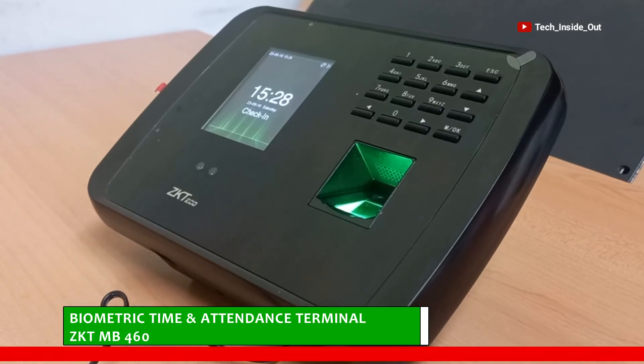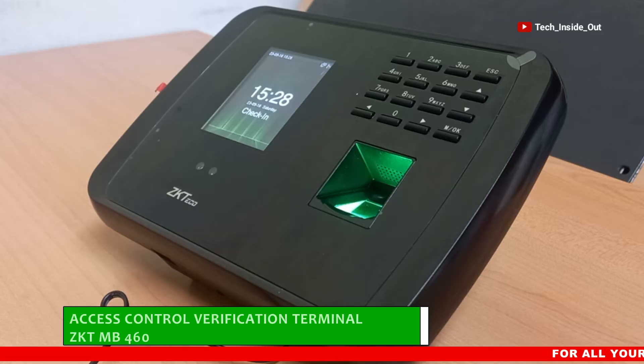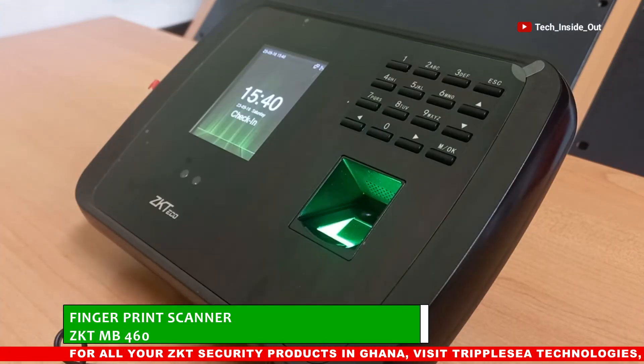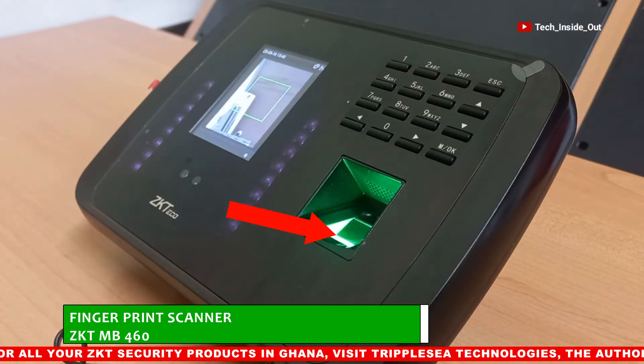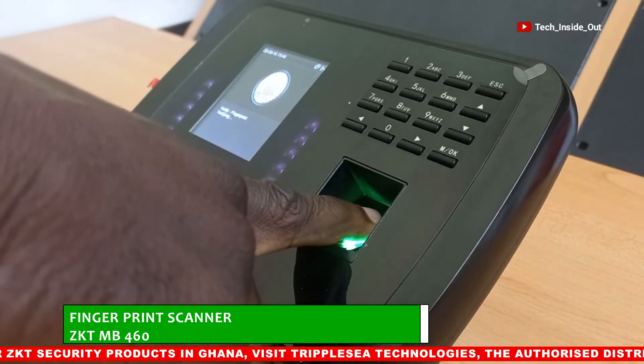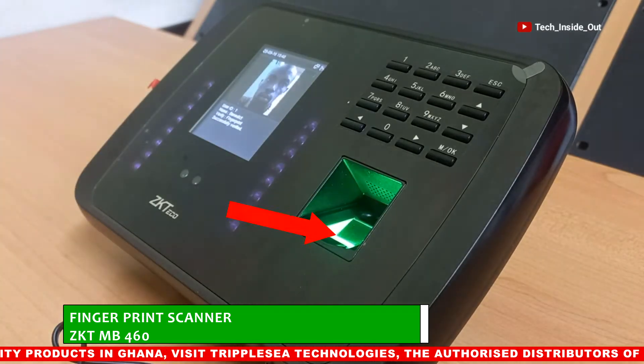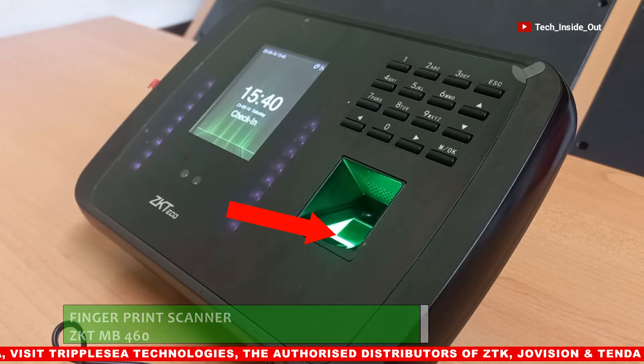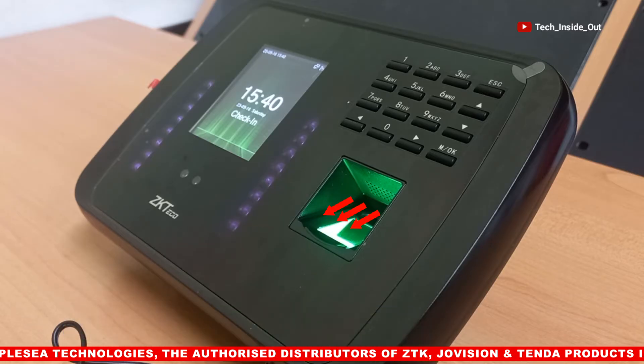This is a biometric time and attendance terminal, which also doubles as an access control verification terminal. This device is equipped with various data capture and verification technologies, such as a fingerprint scanner, to capture and verify the fingerprint details of persons to be enrolled and verified through this machine.